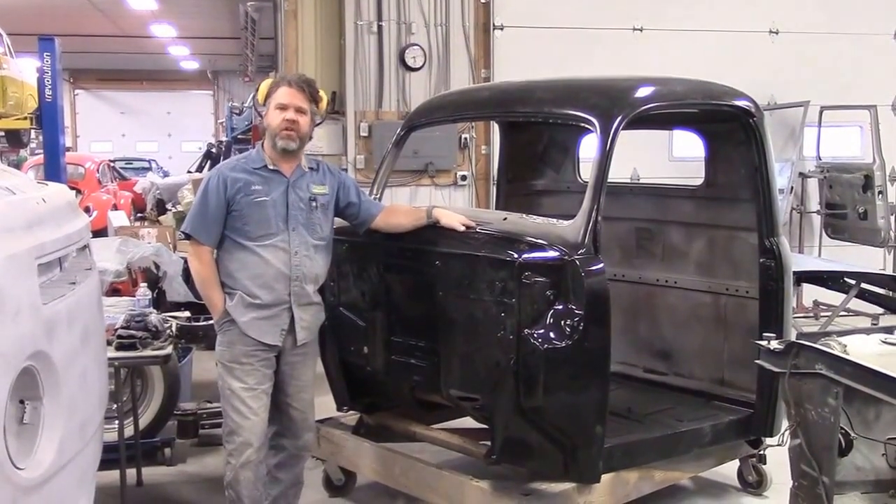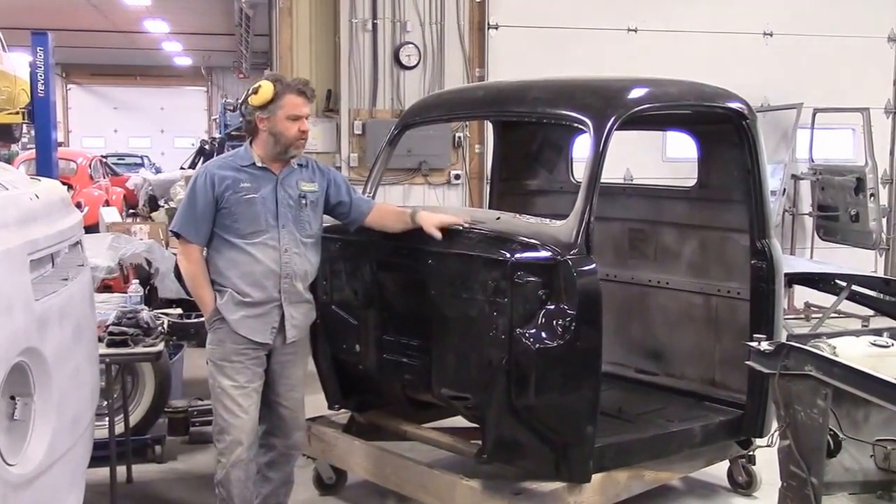Hi folks, it's John from LastChanceOnRestore.com, and I'd like to share with you another update.